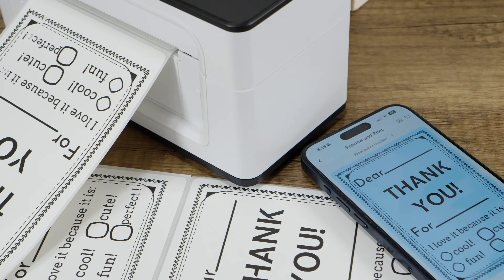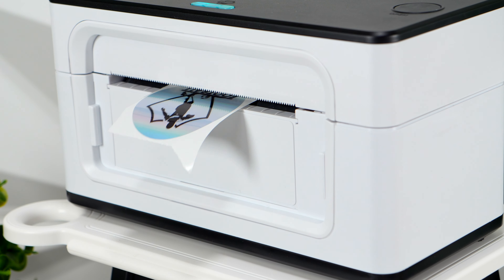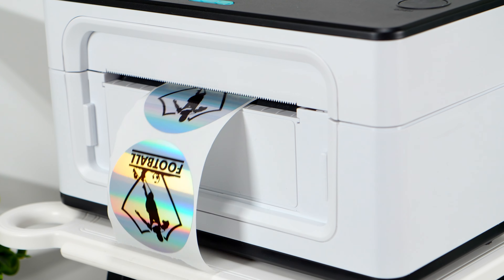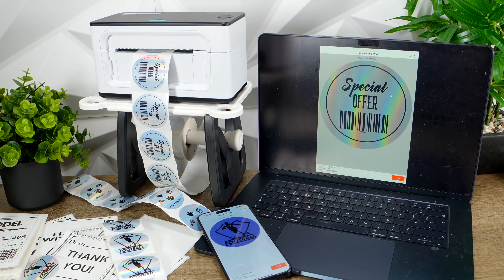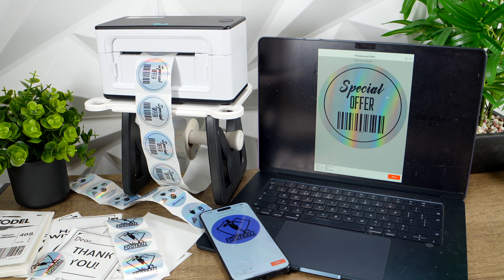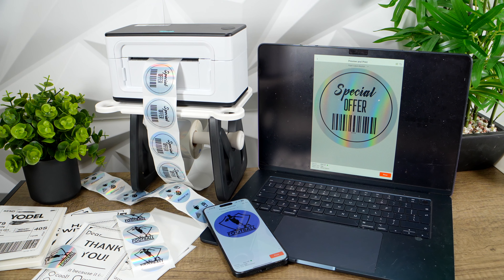Since their initial introduction, thermal printers have revolutionized the market, becoming an essential tool for businesses and individuals alike. The rapid advancements in technology and increased competition has driven down prices, making these innovative devices more accessible than ever.